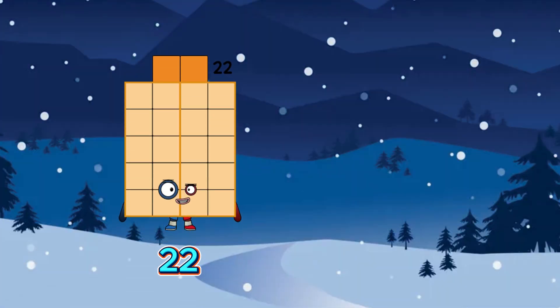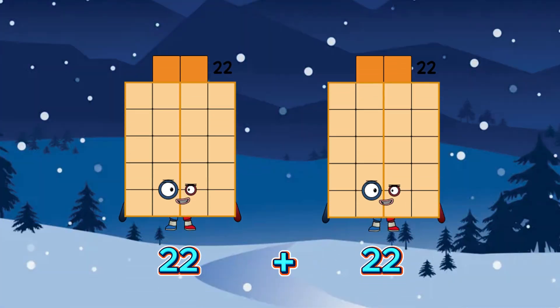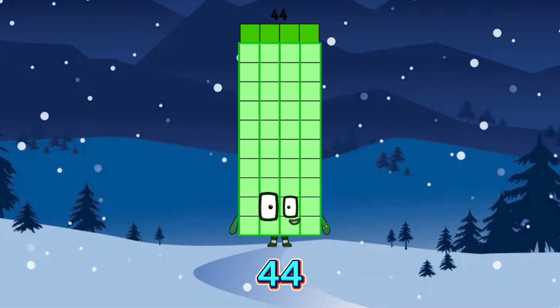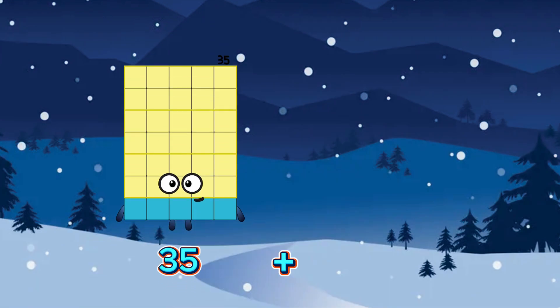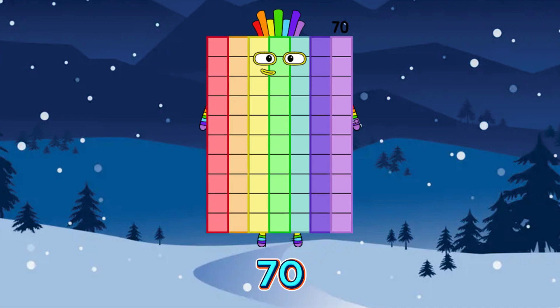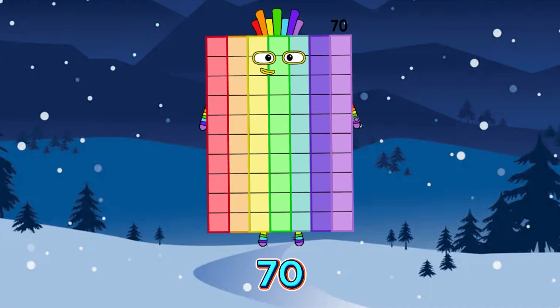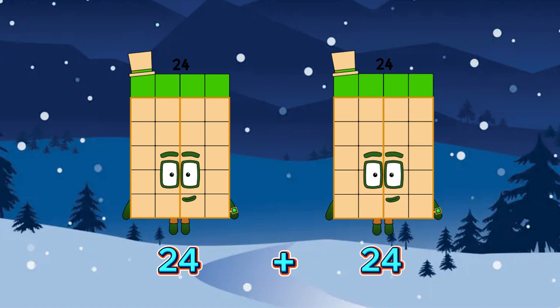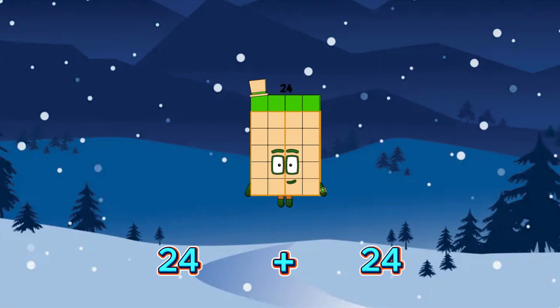22 plus 22 is equals to 44. 35 plus 35 is equals to 70. 24 plus 24 is equals to 48.